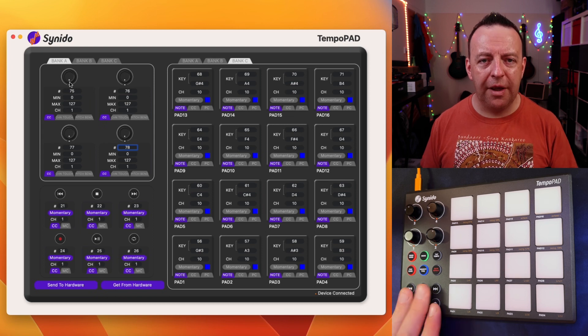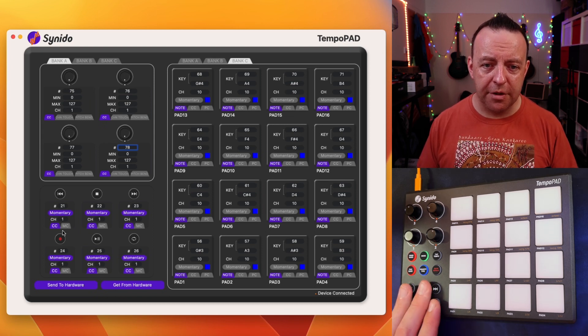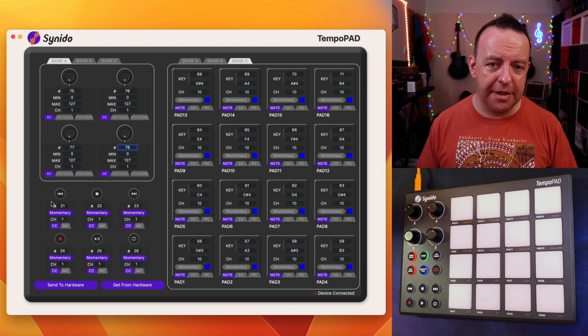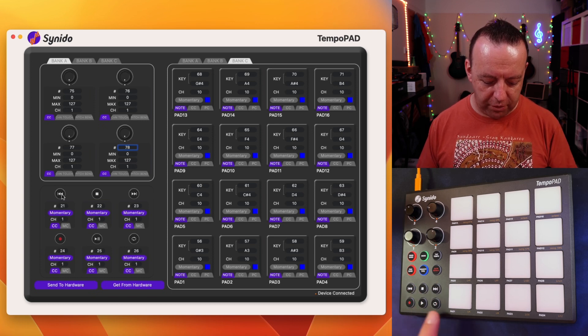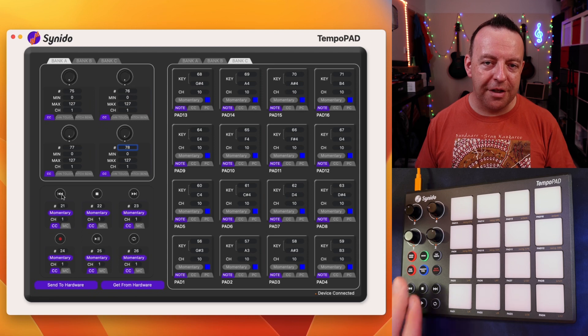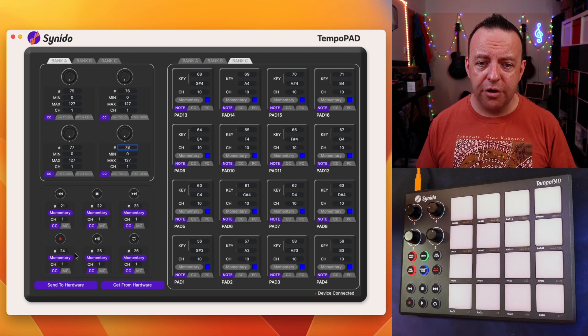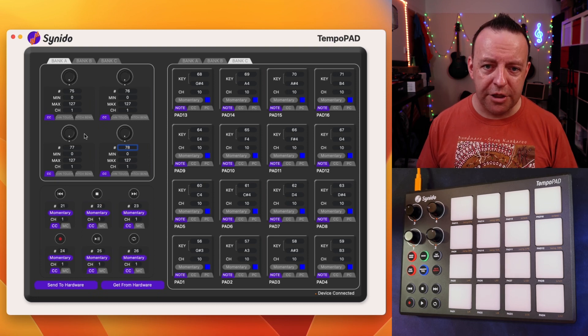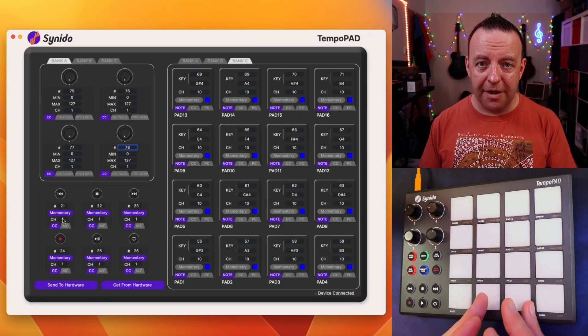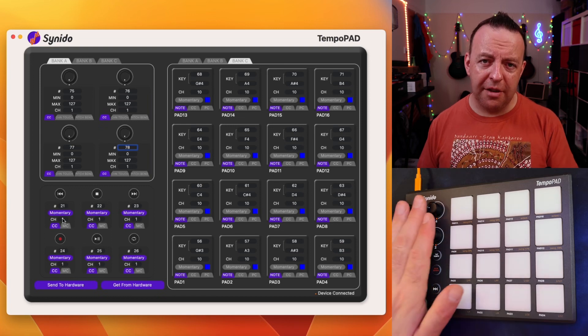Before we unplug this and go over to the RC600, you've also got these six transport buttons. You can change these for whatever you want — they can be CC numbers or MC numbers, but CC is probably most useful. You've got rewind, go forward, stop, play, record, and loop. You could use these for whatever you want — just change the CC number and make sure it matches and is on the same MIDI channel. Right, let's go over to the RC600 and work with the assigns.